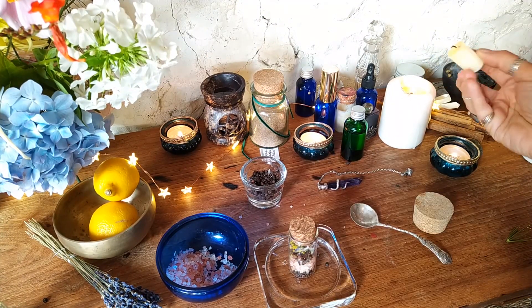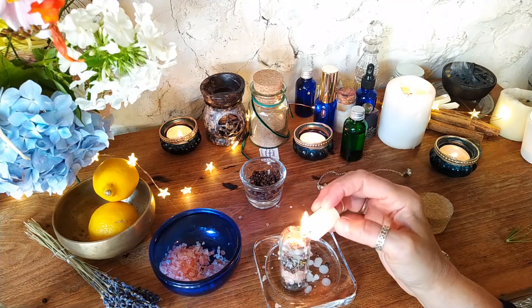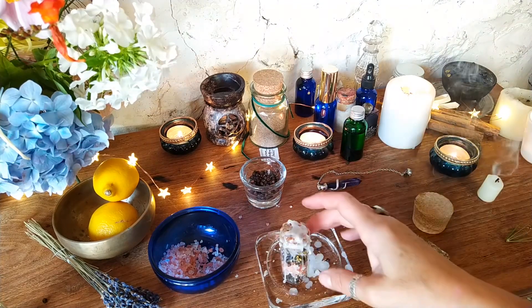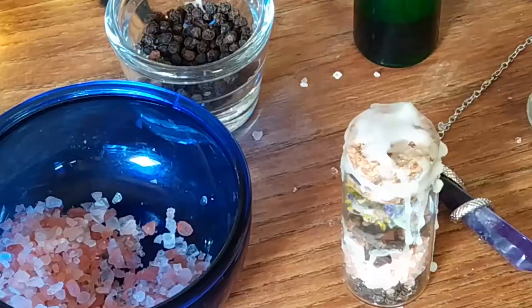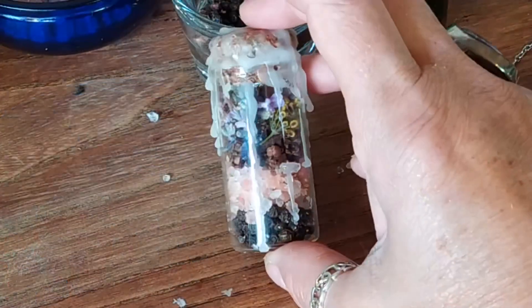Now it is time to add the wax and I am just using an old candle stub for this. This is where I am going to set my intention on the spell jar, pushing my energy into it to create the spell that I want. And here is the final product, ready for you to use.